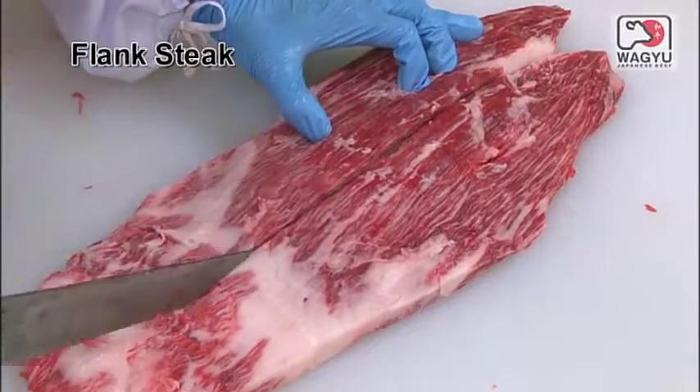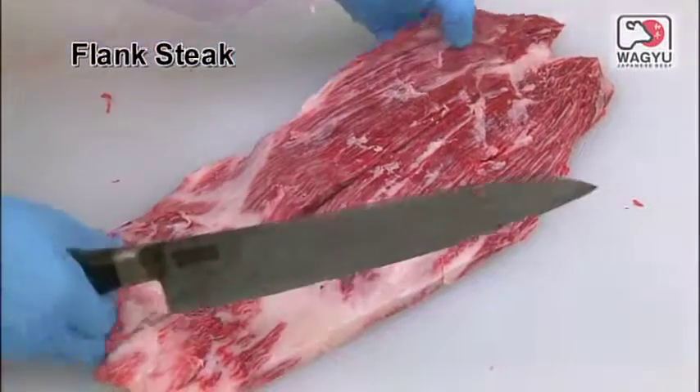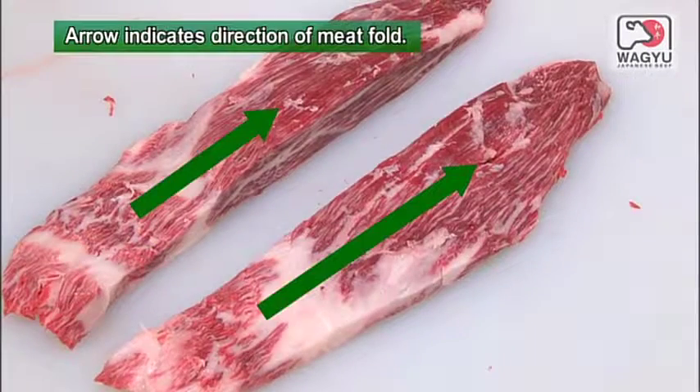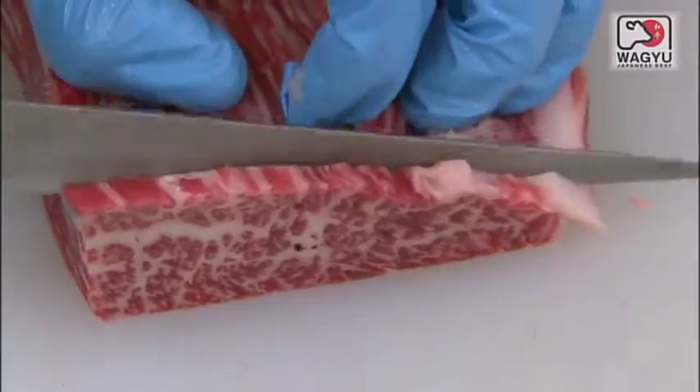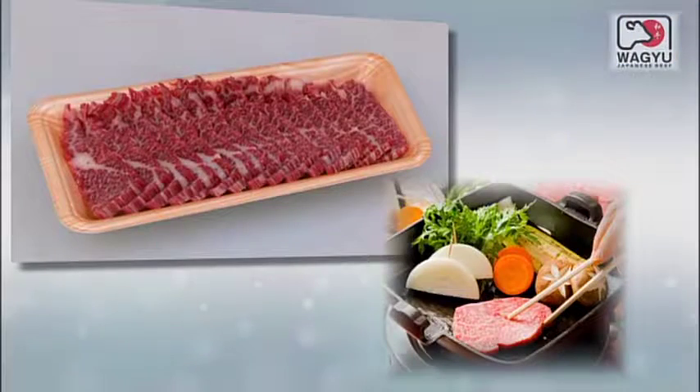And here is the flank steak. After trimming the flank steak, cut it in half to create the retail cut. Flank steak is used for Korean barbecue and diced steak.